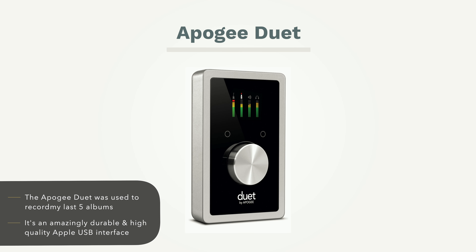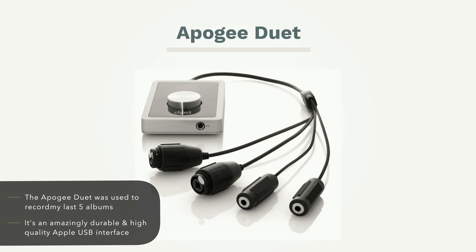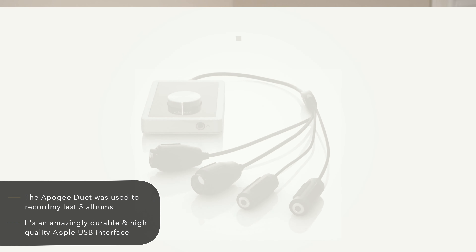My Apogee Duet has served me faithfully. Anyone who knows me knows I keep equipment and use it till the last drop — it's still working well. I may use it as a USB interface at some point, but this is the one. I just got it, pulled it out of the packaging not too long ago, and it really doesn't come with too much. Pretty simple.